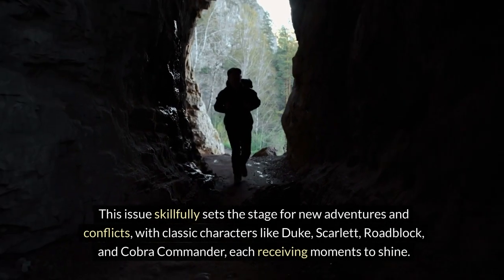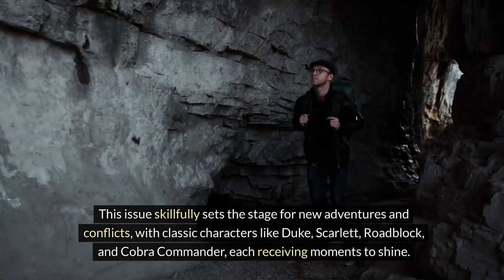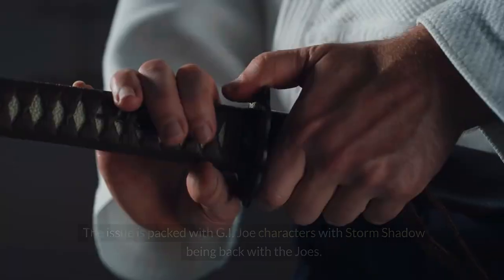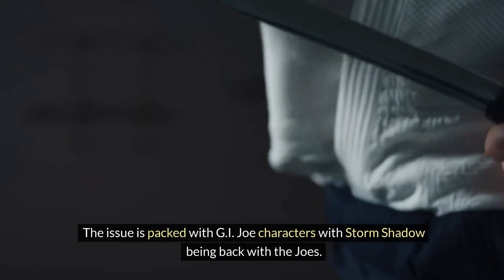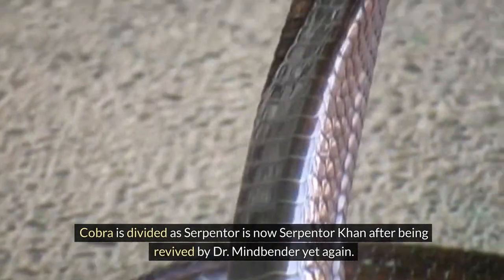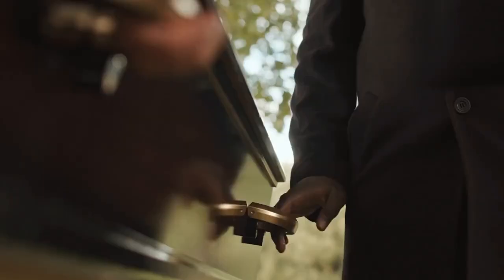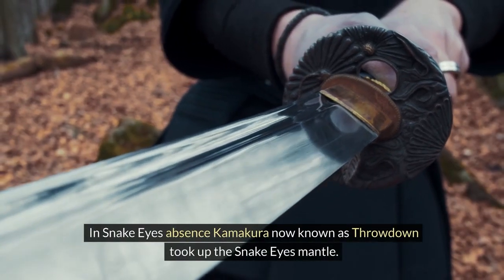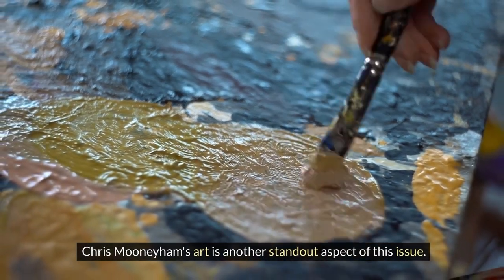This issue skillfully sets the stage for new adventures and conflicts, with classic characters like Duke, Scarlet, Roadblock, and Cobra Commander each receiving moments to shine. The issue is packed with G.I. Joe characters, with Storm Shadow being back with the Joes. Cobra is divided as Serpentor is now Serpentor Khan after being revived by Dr. Mindbender yet again. It will be interesting to see how Cobra Commander fares in this run. The issue ends with the death of a long-time acquaintance of Snake Eyes. In Snake Eyes' absence, Kamakura, now known as Throwdown, took up the Snake Eyes mantle.